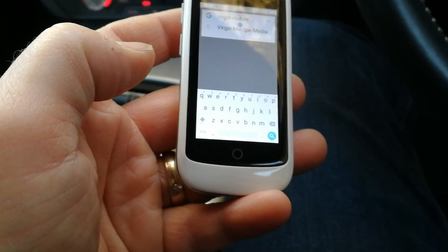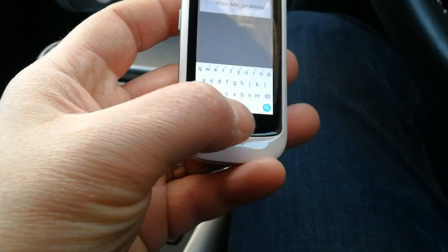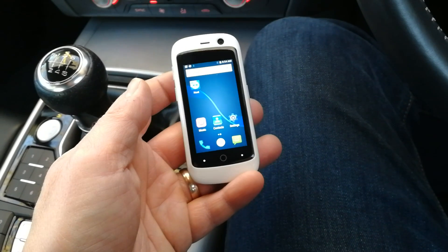You can see here I'm actually trying to use that very small keyboard on there. You can see how big my thumb is in comparison with the keyboard on the screen. This has got a 2.45 inch screen.